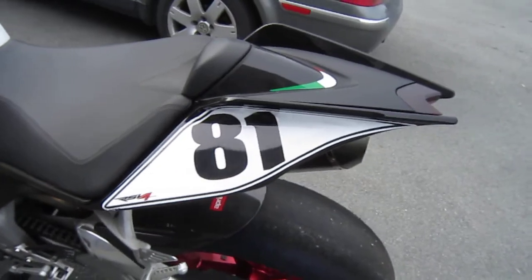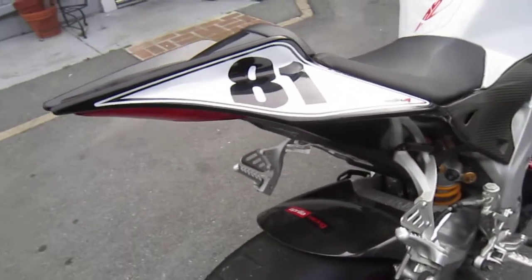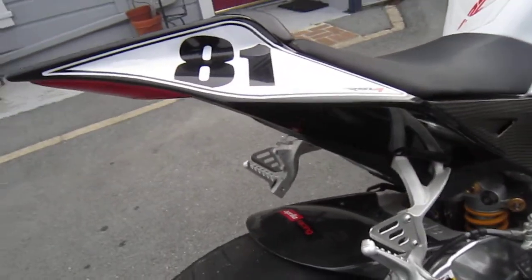This is the race tailpiece. This is the black tailpiece. I'll put the white tailpiece on for the sale of the bike. The white is in perfect condition.